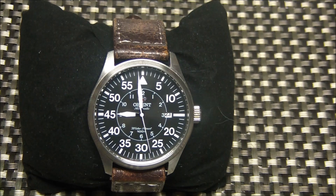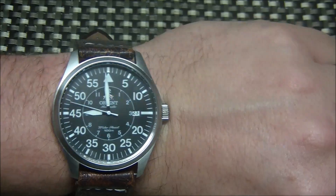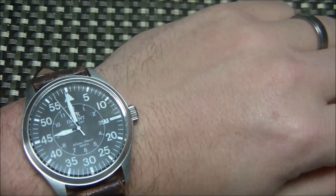Comfort-wise, it's a very comfortable watch. A lot of that has to do with the strap, but the case itself wears great. I have about a seven and a quarter inch wrist, and here's a wrist shot — it's basically a perfect size for me. 42 to 43 millimeters is my sweet spot. It sits pretty flat on your arm and doesn't move around like some larger-cased watches.